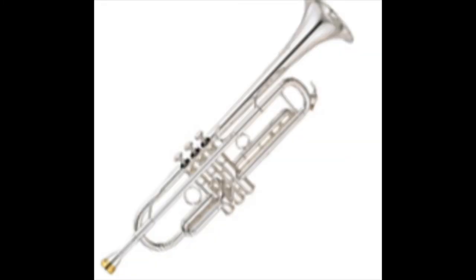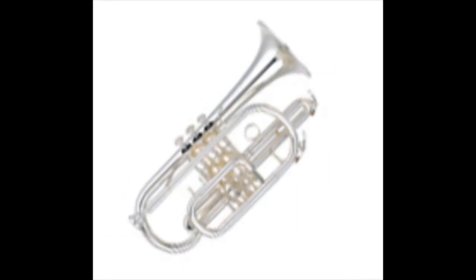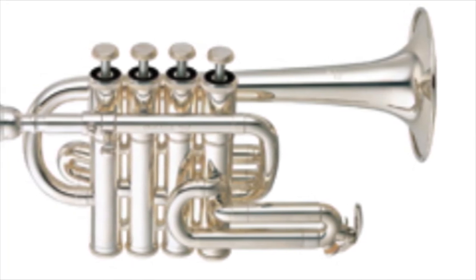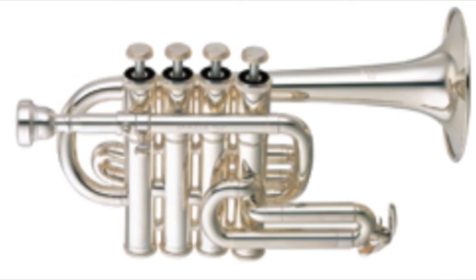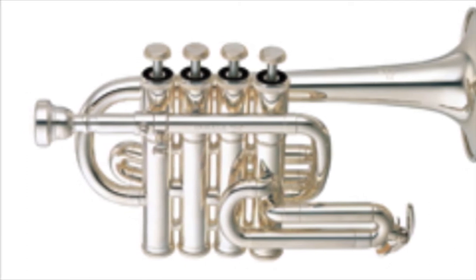There are several relatives of the trumpet. Two of those are the flugelhorn and the cornet — they look very similar to the trumpet, but the flugelhorn has a bigger bell and produces a darker tone, while the cornet sounds almost exactly the same as the trumpet. Then we have the piccolo trumpet, which is a lot smaller and can play notes an octave higher than the regular trumpet. Piccolo trumpets typically have four valves — the fourth valve helps it play some lower notes.